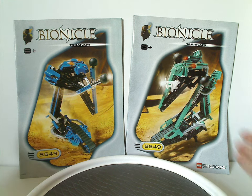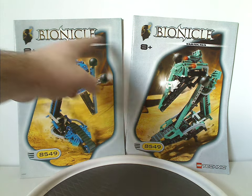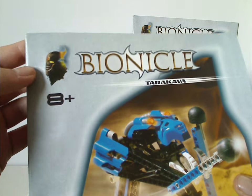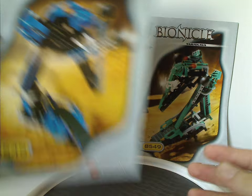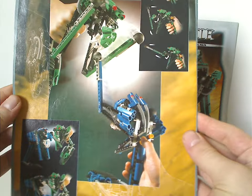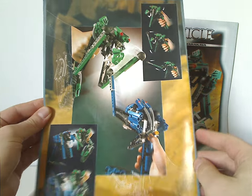On the front of each box you will see a picture of the set in action, and the old style of Bionicle logo, Tarakava, 8 and up, and also that neat symbol of Mata Nui and the Corrupted Kanohi, and the LEGO Technic logo, and set number 8549. On the backside of both of them is a picture of the sets in action, showing the punching motions and knocking the masks off.